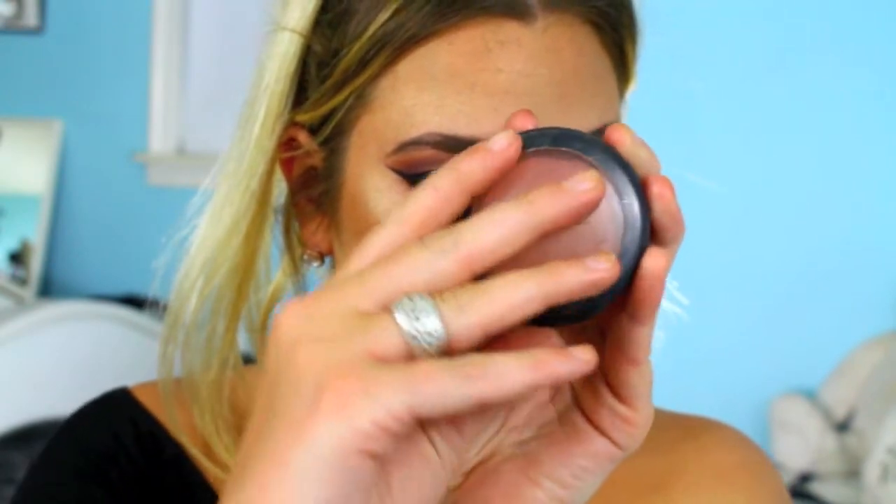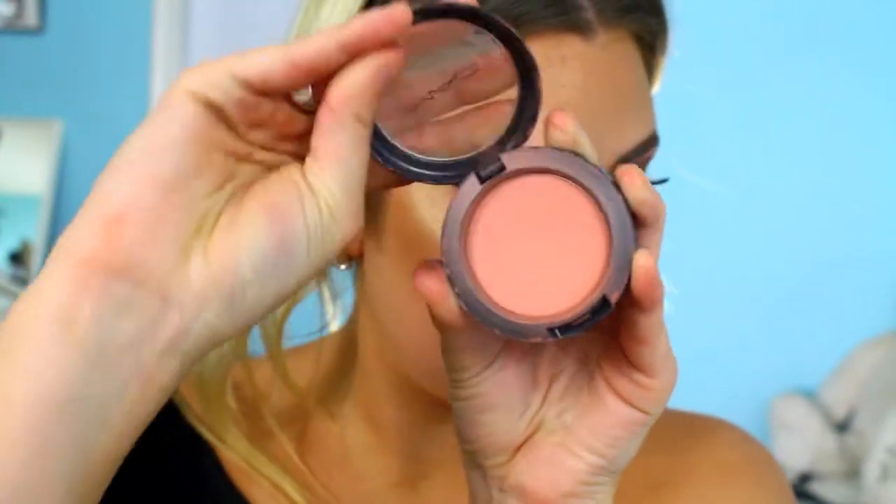For blush, I'm taking my go-to which is MAC Melba — I think this literally goes with every look and I use it all the time. Then going back to the eyes, I'm highlighting the inner corner with The Balm Mary Luminizer and using the excess on my finger to further highlight my cupid's bow.